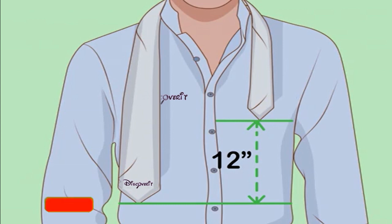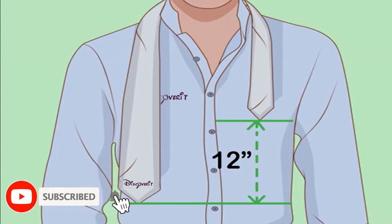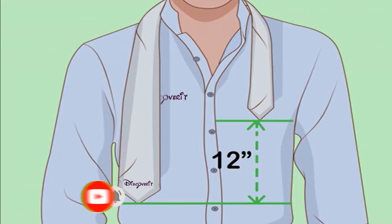How to tie a tie on someone else. If you're tying your own tie, see this article instead for instructions based on looking in a mirror.